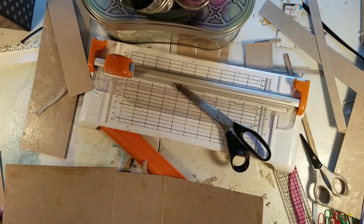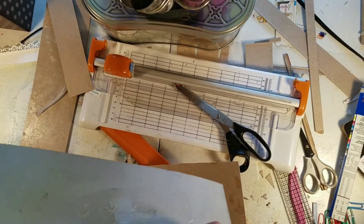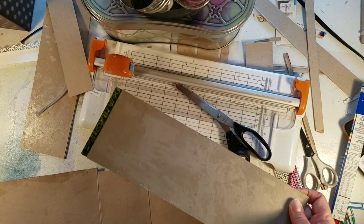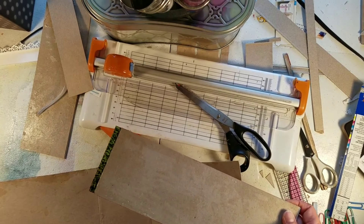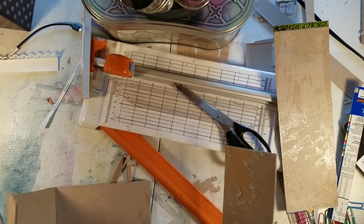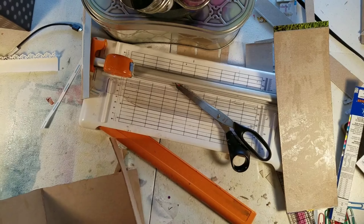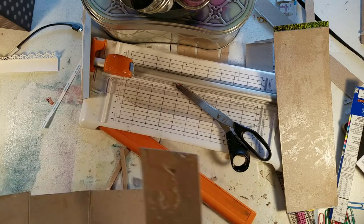So you don't need anything but these cutting plates. And remember, you want the texture on that side. So don't make the mistake I made earlier. And you just run it through. Okay. There it is.